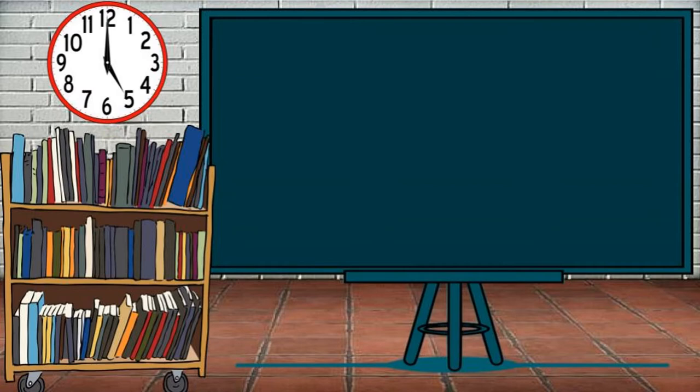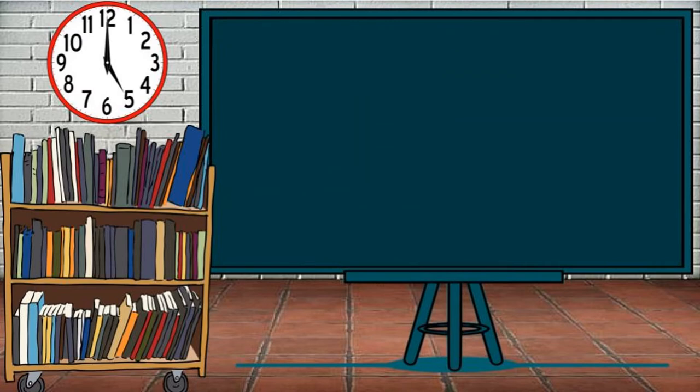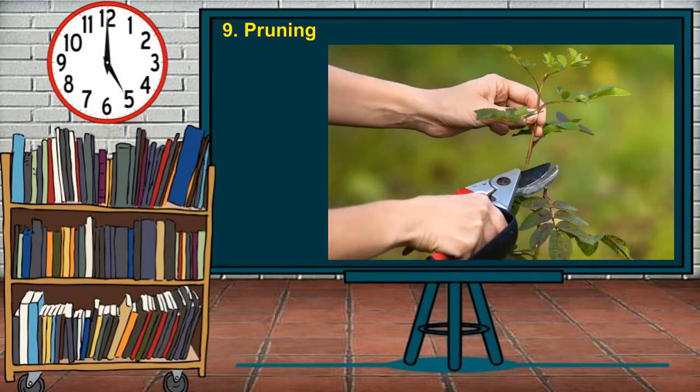Another guideline is applying fertilizer. Never apply fertilizer on newly planted trees, as their developing roots will be damaged. Apply fertilizer with the recommended amount annually. Pruning is another guideline: fruit-bearing trees benefit from pruning, which is a horticultural practice that alters the form and growth of the plants. Several techniques in pruning are used for different types of fruit-bearing trees.